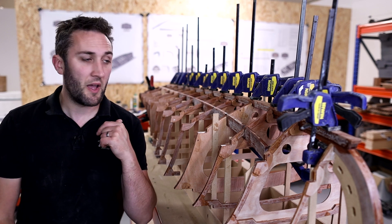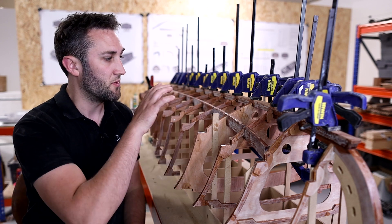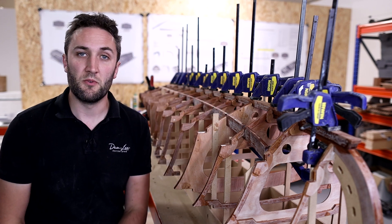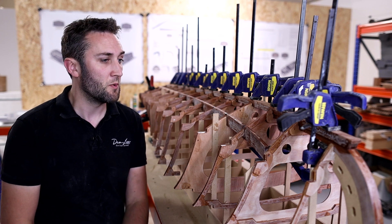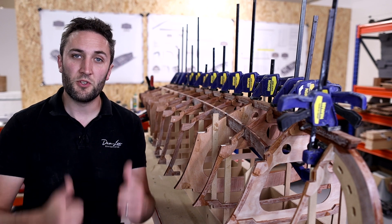I hope you enjoyed that video. In the next one we'll start a mixture of different things — beveling and shaping some of what we've got here — then we'll press forward and get the bottom on. Thanks for watching, I'll catch you in the next one. Cheers!